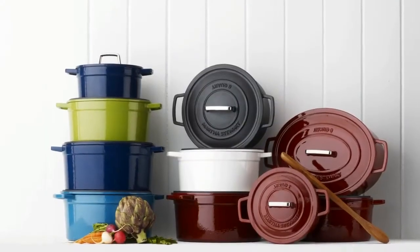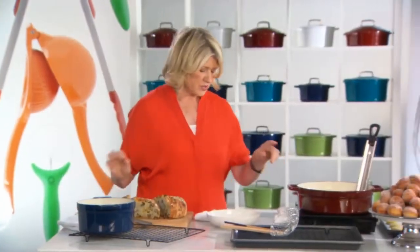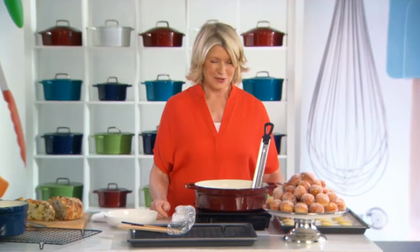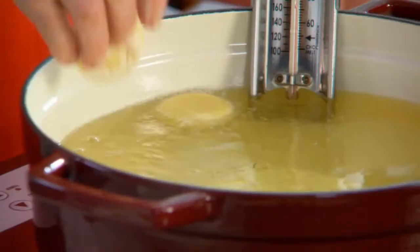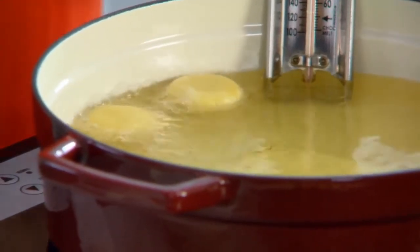Now another great thing to do in your enameled cast iron — and this is a braiser, a wide pot — is making doughnuts. We're going to make doughnut holes today. We just drop this dough right into the 350-degree oil. They're going to puff and brown.